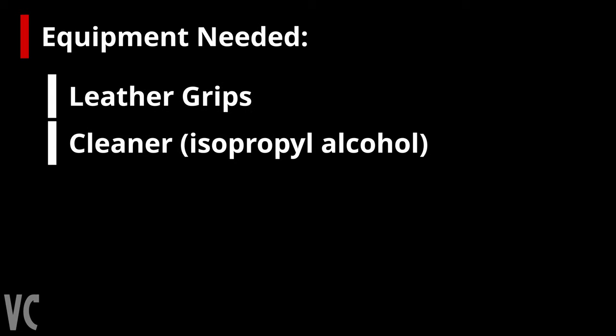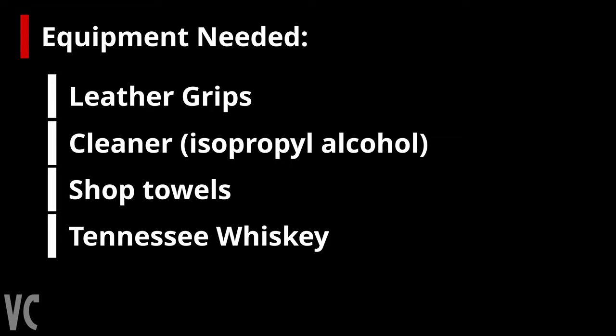First and foremost, the equipment that you are going to need: obviously the grips, you're going to need some type of cleaner — isopropyl alcohol is a good choice. You can use some shop cloth to wipe up the isopropyl alcohol off of the existing grips to make sure they're all clean, something that is lint-free and is not going to leave any residue or any fibers. And optionally, you can get yourself some Tennessee whiskey or any other drink of choice, something to help the process go along a little bit smoother.